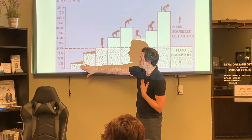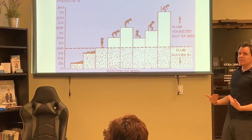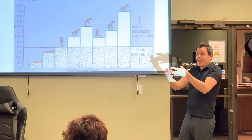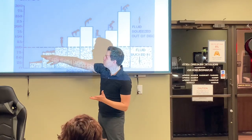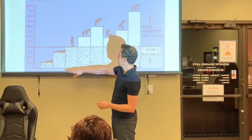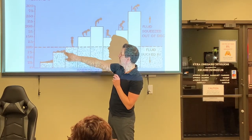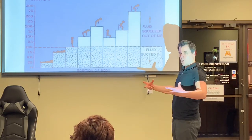When lying down on our backs, disc pressure is about 25%. Fluid is being sucked into those discs — think of them like a cushion. If you put water in them it makes a better cushion; take water out and it's worse. Side sleeping puts you in the 75% range — still okay; you sleep a night and all the water goes back into your discs. Stomach sleeping causes neck issues. The best way to sleep is on your back, and the second best is on your side. Standing is a neutral position — discs are neither losing nor gaining water.